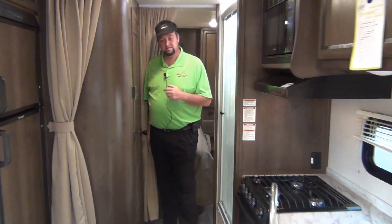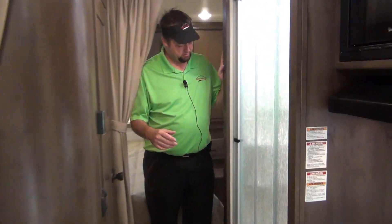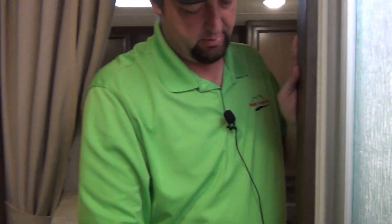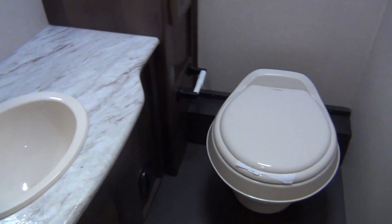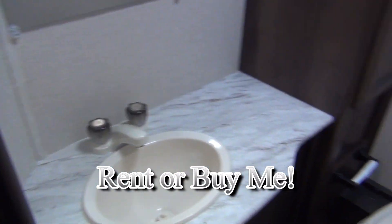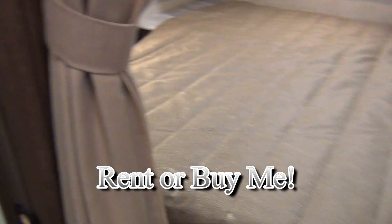Moving down into the hallway — this is a split bathroom for this model. Here's your shower. Not a real big shower, but it'll get the job done. It's pretty efficient. There's a travel lock, and then the bathroom here will slide back. Pretty normal standard bathroom with a rise toilet. The GFI is in there — that controls the plugs throughout the whole coach. If mama has the hair dryer or the curling iron it'll pop the breakers, so they put the GFI in there for her.